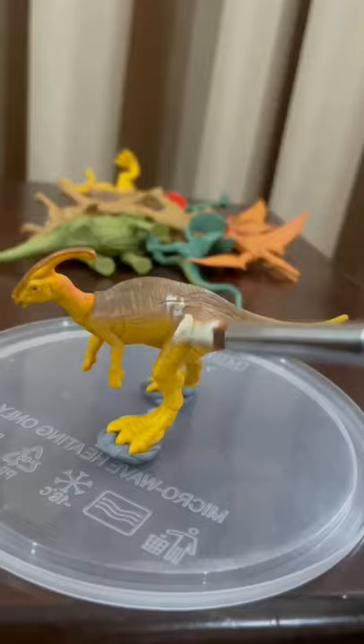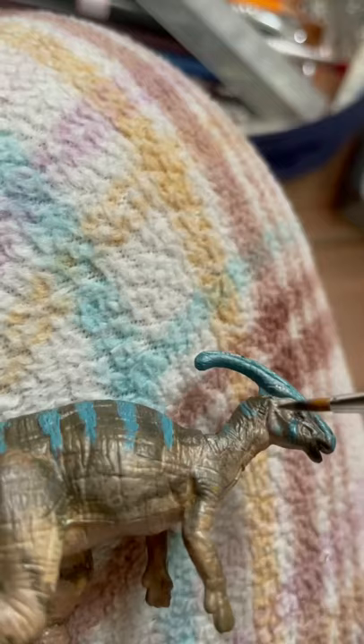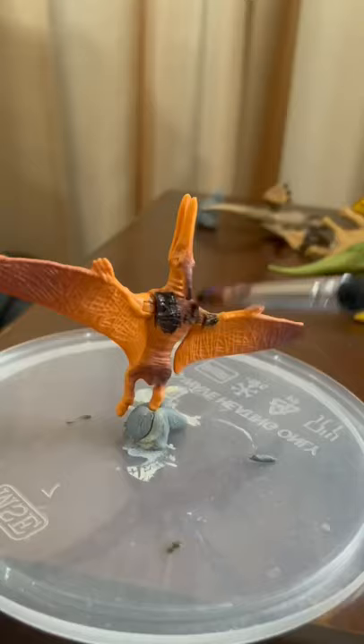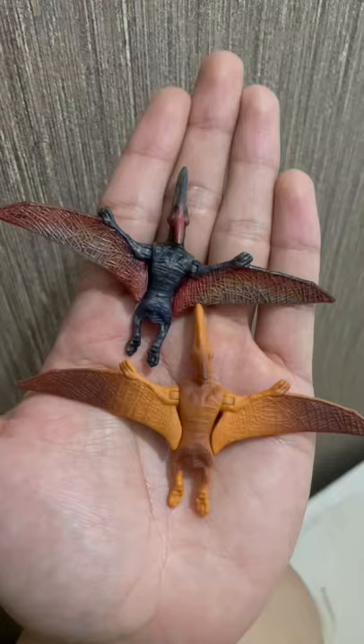For this video I decided to paint some of my mini dinos that I got from the blind bags from the Jurassic World. I have some duplicates that I think are nice figures to paint on, and of course I paint based on the references that I saw on Google.